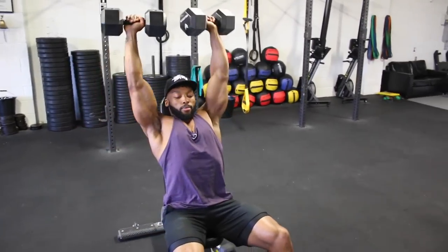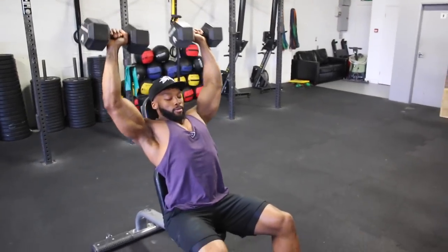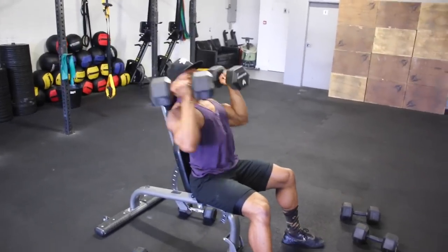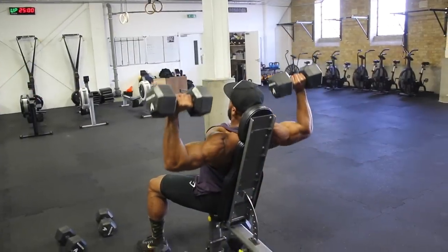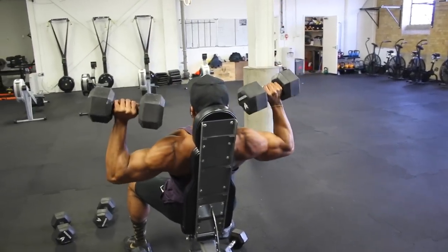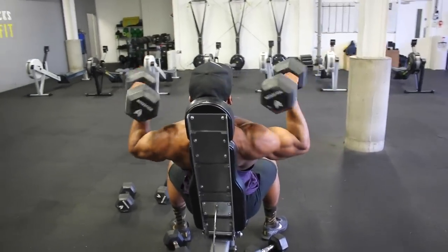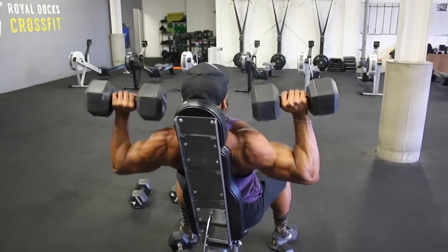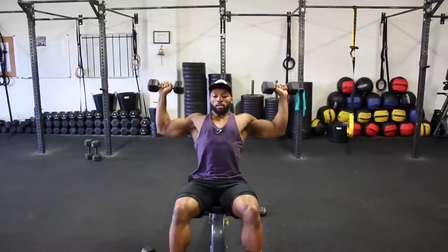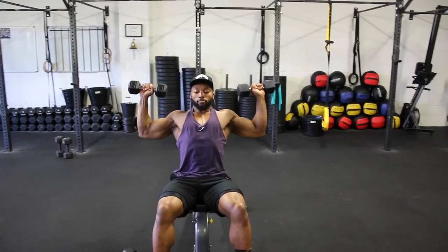The rep ranges will change each set, but stick to the same tempo. We will then superset the Arnold press with a dumbbell shoulder V press — here's a slow demo of that exercise.